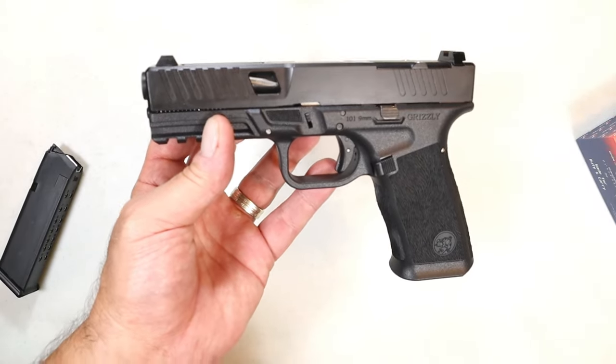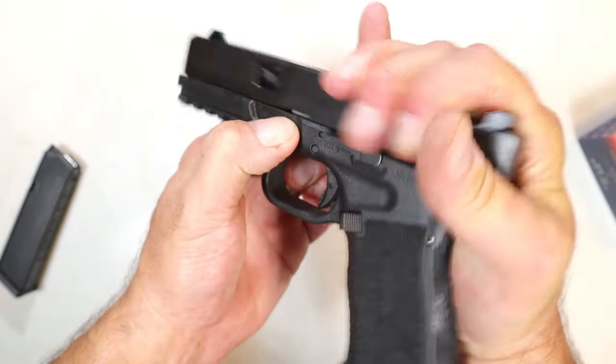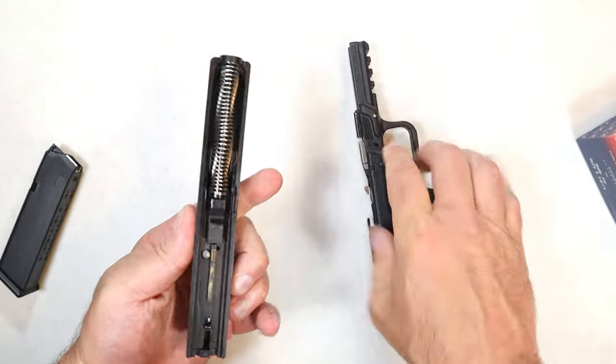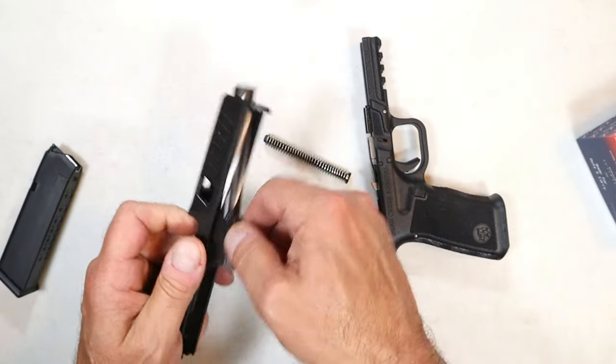I did take it into a dark room and once charged by light they glow just like night sights — HK does the same thing with many of their handguns. We'll disassemble it just like a Glock — trigger pull, and there we go.